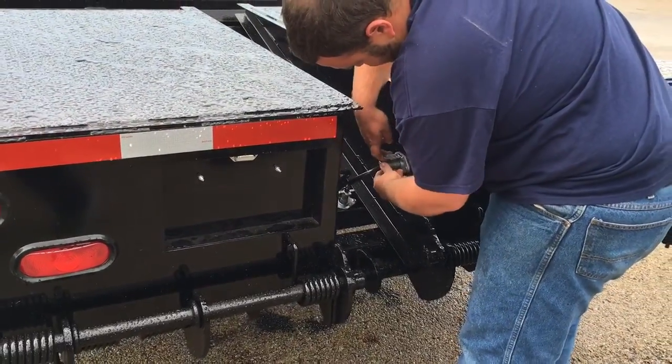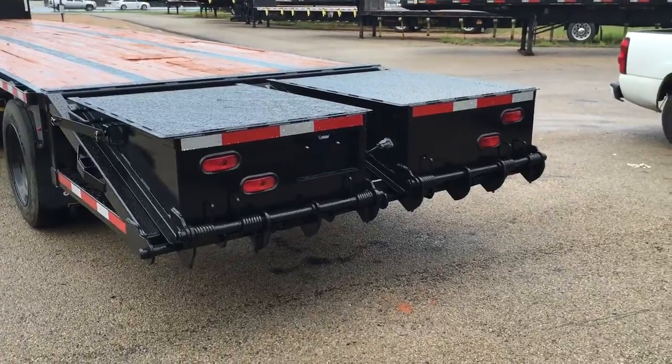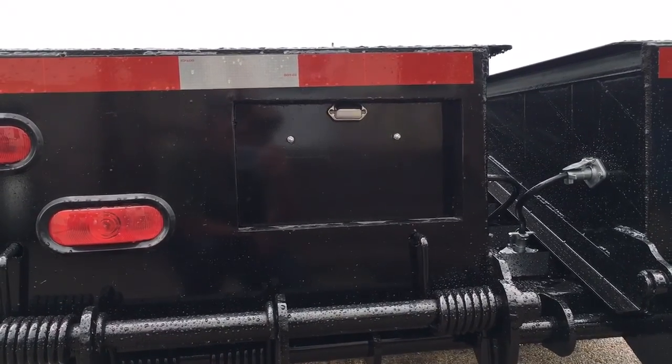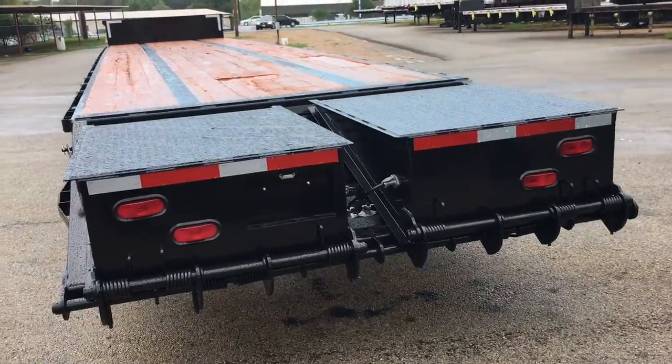Last but not least, hook back up the plug to the ramp and your lights and everything work. I've got a spot here for the license plate with a license plate light — just put your license plate in there. We're going to make some others that have the round lights in the back as well.